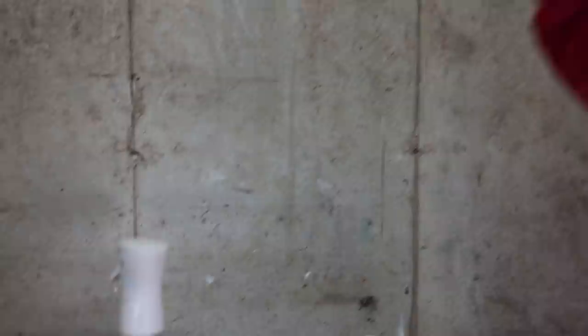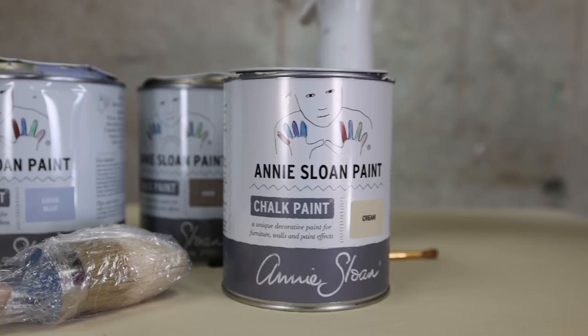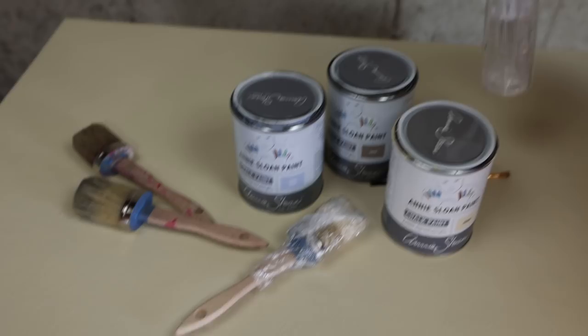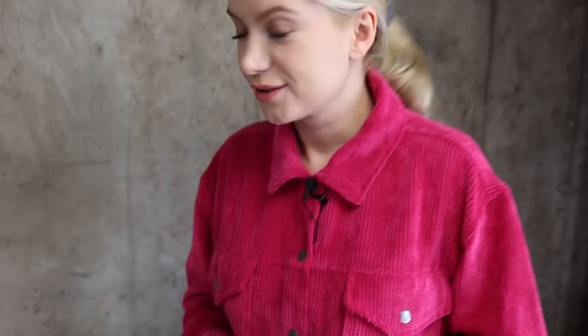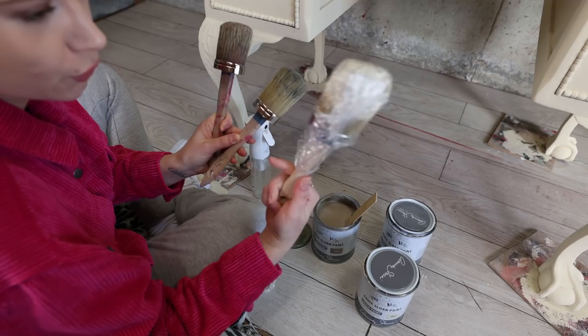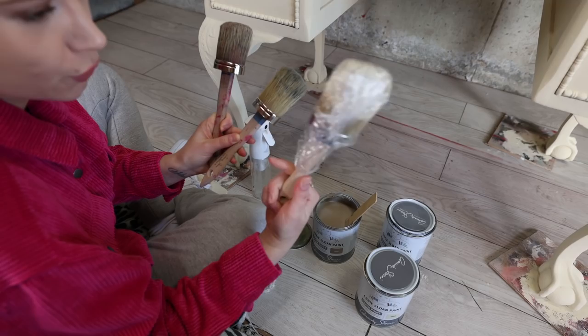I got some more colors to show you. I got Louis Blue and I got Cocoa — very nice neutral colors. I got Cream because I'm going to add some more of the base color, and I got three brushes for three different colors, plus a spray bottle because I'm going to use a wet technique. I'm going to use a different brush for each color: one for Cocoa, one for Louis Blue, and one for Cream.